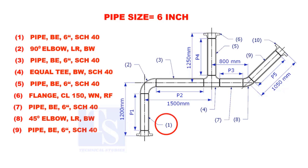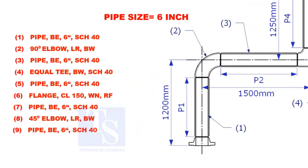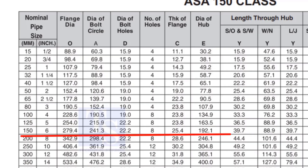Let us calculate the length of pipe 1. To calculate the length of pipe 1, we need to reduce the flange height and the elbow center from the measurement of 1200mm. Check the height of the flange in the table. Since the pressure rating is 150, the height of the flange is 88.9mm.